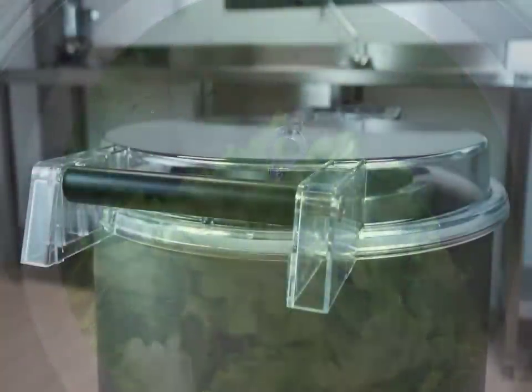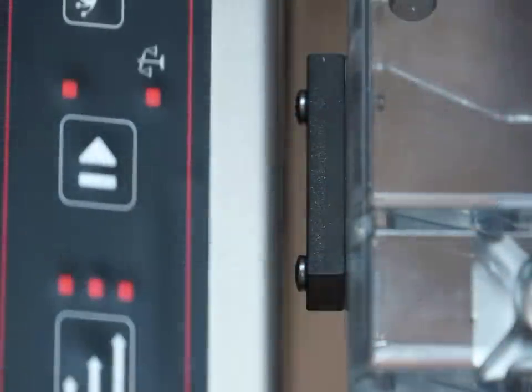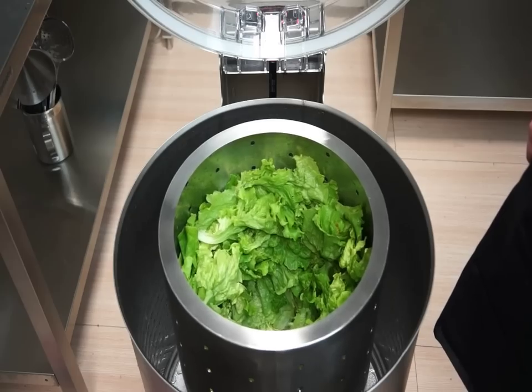The lid is transparent and is made of highly resistant polycarbonate, allowing you to see the inside of the machine at all times. The lid is equipped with a safety micro switch that avoids operation if it is not closed properly, and the salad dryer stops immediately if the lid is open during operation.